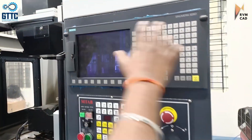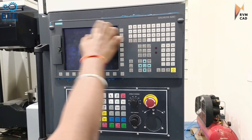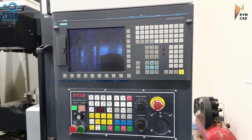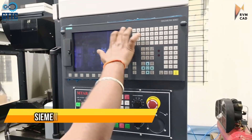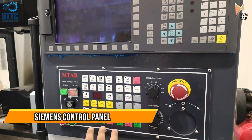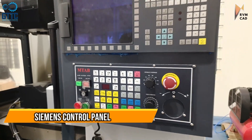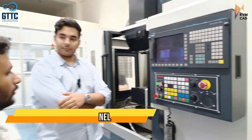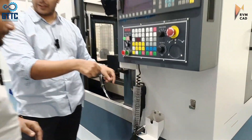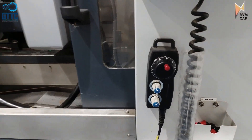This controller has 3 parts. This is the display, or we call it the HMI — HMI is nothing but Human Machine Interface. This is the Panel Processing Unit, we call it PPU. And this part over here is the main controller, we call it MCU — Machine Control Unit. And this is the feed, for manual movements of the axis.